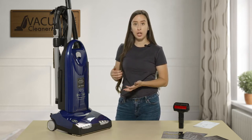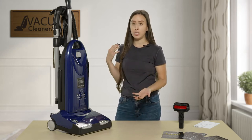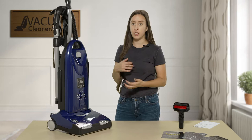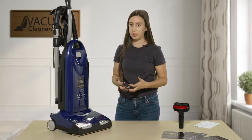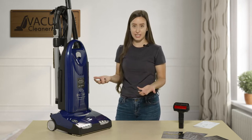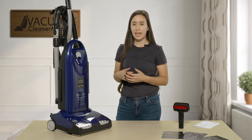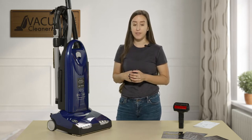This is part of the Recar Tandem Air series uprights, and that means there are two motors inside this vacuum working together to provide a very deep cleaning ability. This vacuum does come with charcoal filtration, which is ideal for pet owners but also ideal for eliminating that vacuum smell.